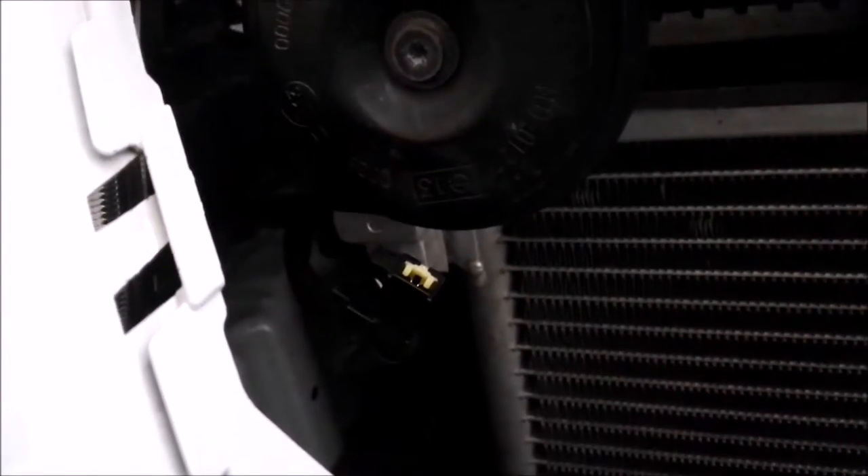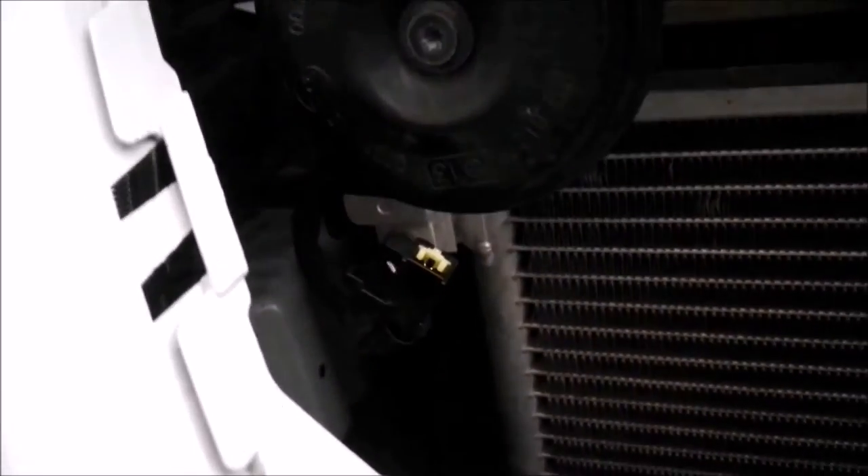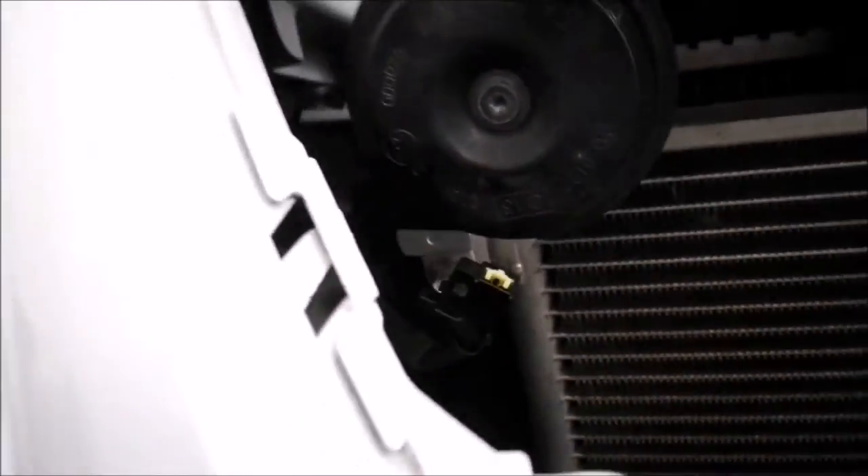Now that we've got the grill off we can access behind it where we've got the standard hooter. I'm just going to unplug the standard plug from the hooter and make a connector that fits into there.